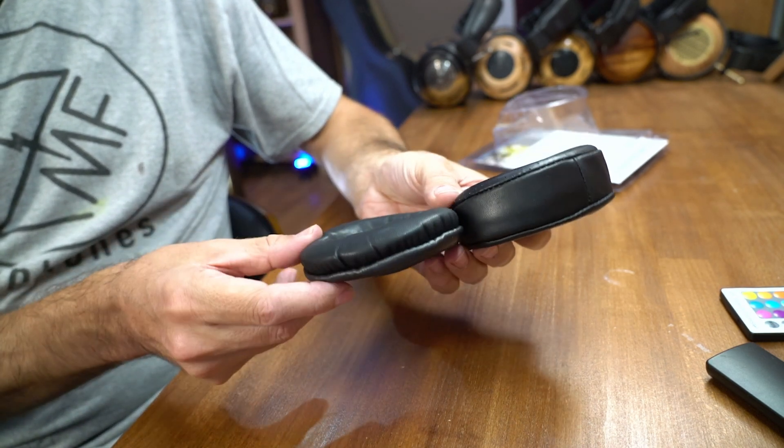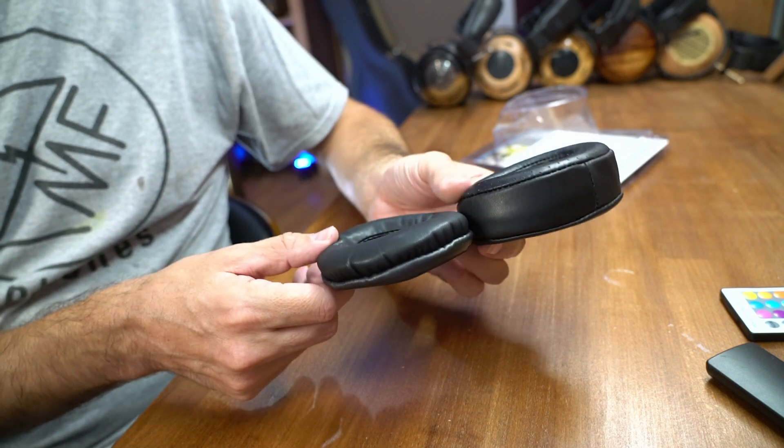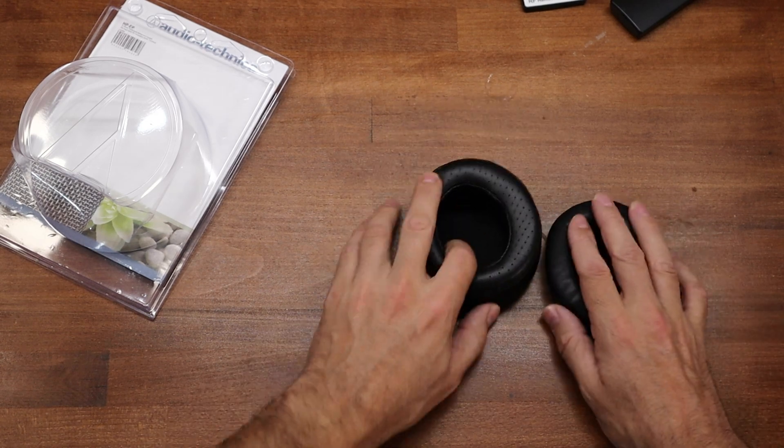If you compare the thickness of the pads, you can see the one I made is a lot thicker — moves the ear away a little more, gives you more space. I've found that for long-term comfort, whether I'm wearing these for video shooting or any other recreational purpose, these ear pads help a bit with comfort over a long period of time.